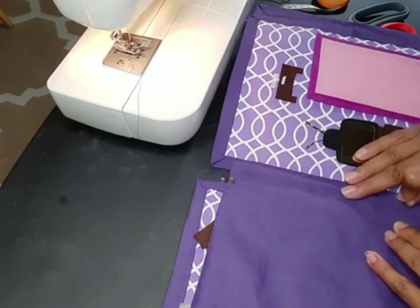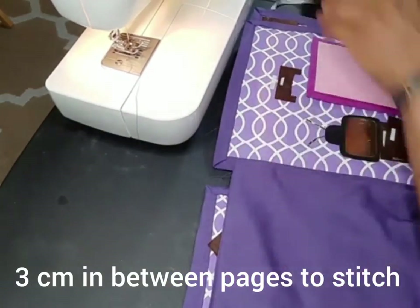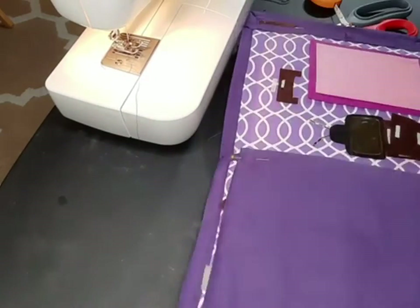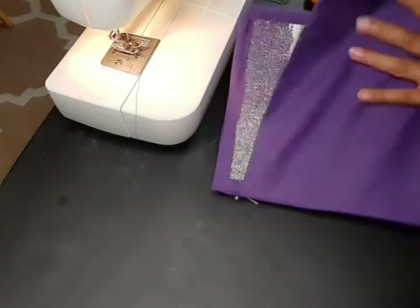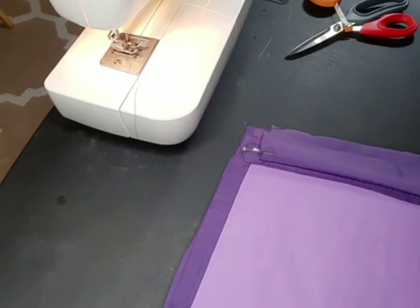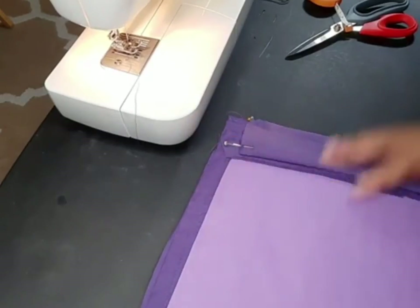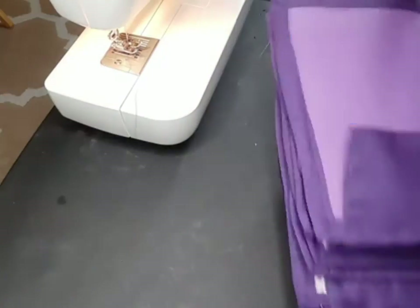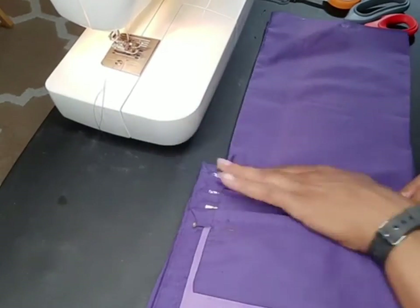The measurements were in centimeters, and I have about five pages that are front and back, except for the last page — it's just one side. I didn't put anything on the very back.